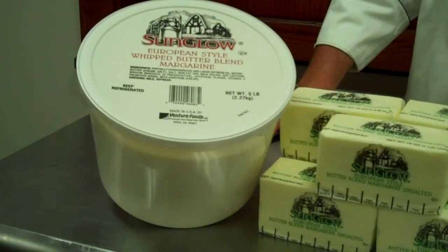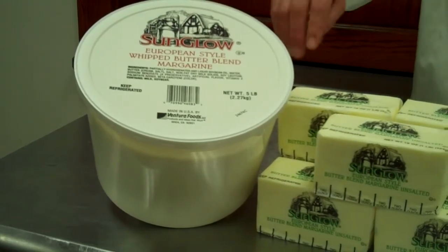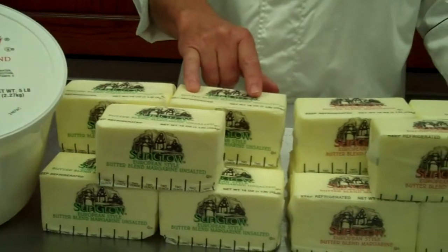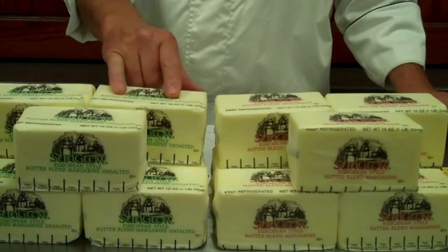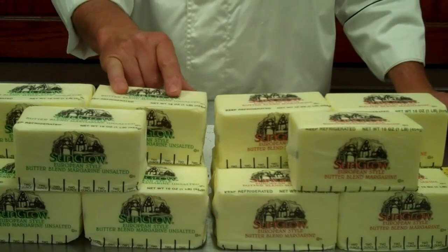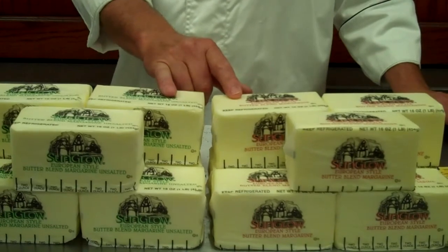First, we have our European Style Whipped Butter Blend, great for making butter compounds with, such as the recipe we're going to show you today. We also have our European Style Butter Blends here, unsalted and salted. You can clarify this, you can bake with it, you can saute with it, and you'll realize a great cost savings here using this versus butter.